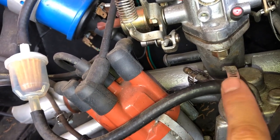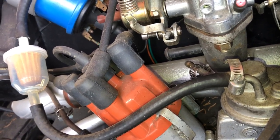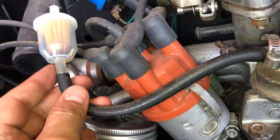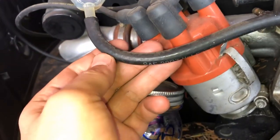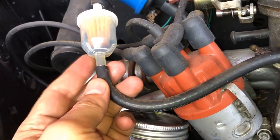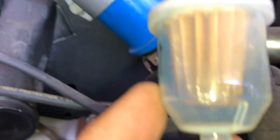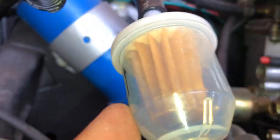I hate these worm clamps — they suck. So I'll probably be replacing that, putting some better fittings. I've heard this needs to be out of the way, so I'll probably mount this somewhere else further away and hopefully it won't cause fire. Maybe I'll get a metal one after I get this up and running. It looks like there might already be a lot of debris in here — it looks a little dark at the bottom.